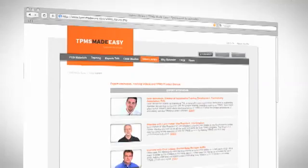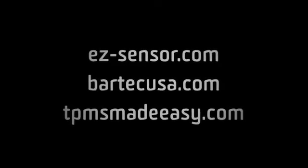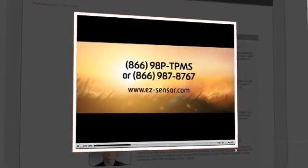If you want to see the tests we carried out on Toyota, GM, Chrysler, Honda, and Nissan models, then watch out for the videos on these websites or call us today on the EZ-Sensor Hotline.